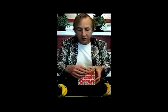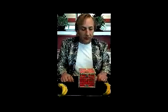Bananas silk sold separately. We've got great sponge bananas — you can get those here as well.